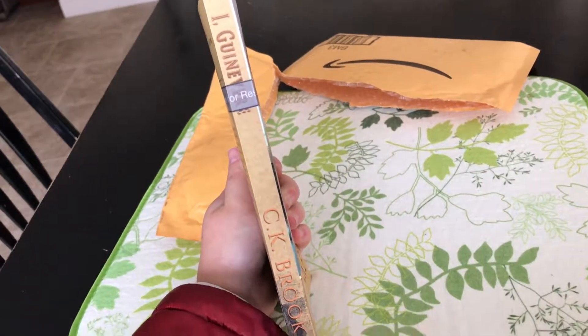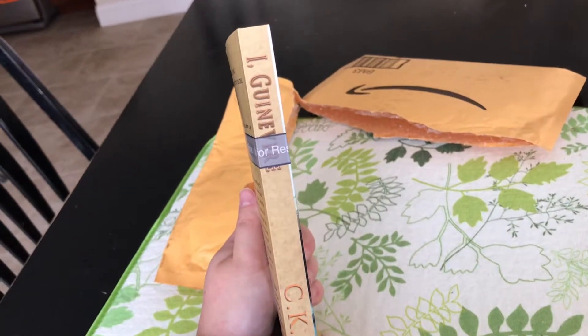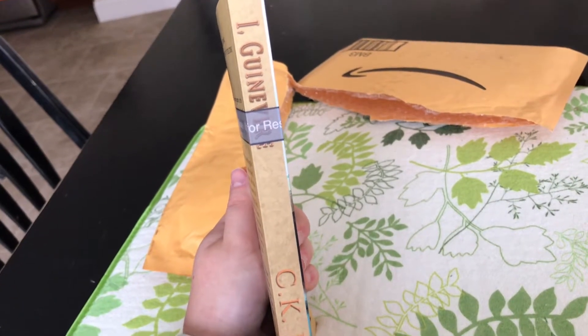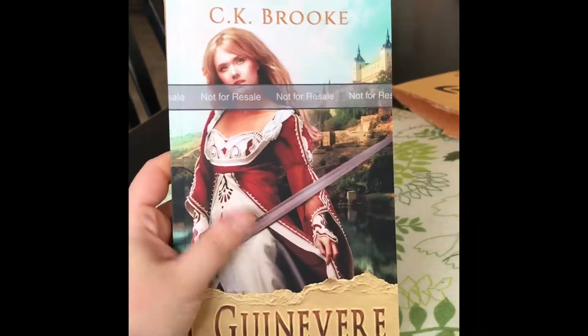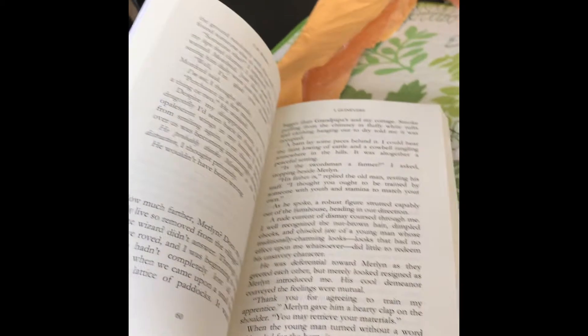The only flaw I'm seeing is that the spine of the book — some of the front cover has wrapped around to the spine. I'll just need to get in touch with the artist and have that fixed up. But overall it's a nice matte cover with good heavy stock paper.